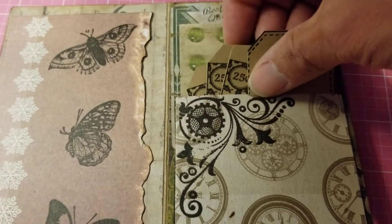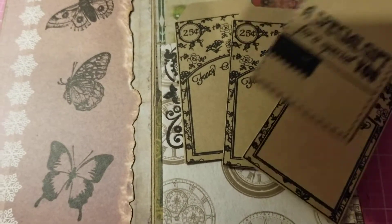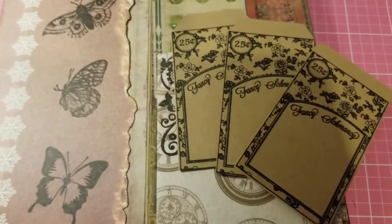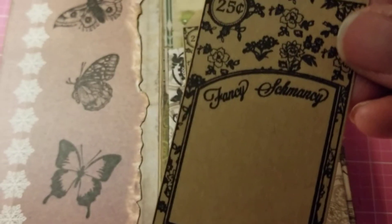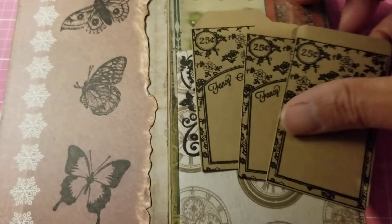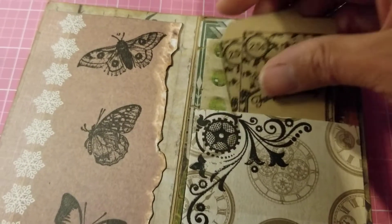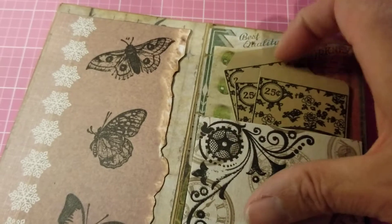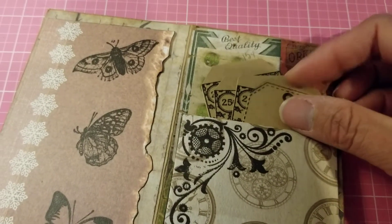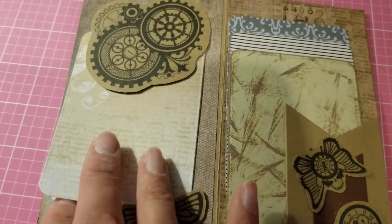And then you have these little tags here that I stamped and cut out — 'a special gift for a special you' — and then this one: 'fancy schmancy, it's 25 cents.' There's the other one there.